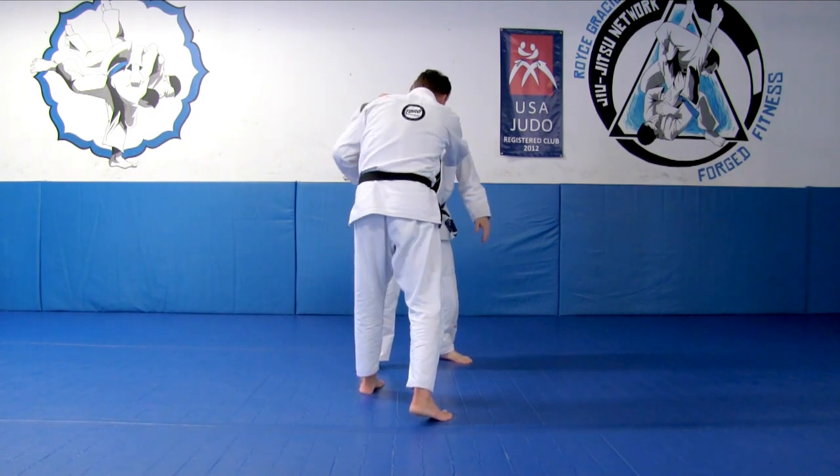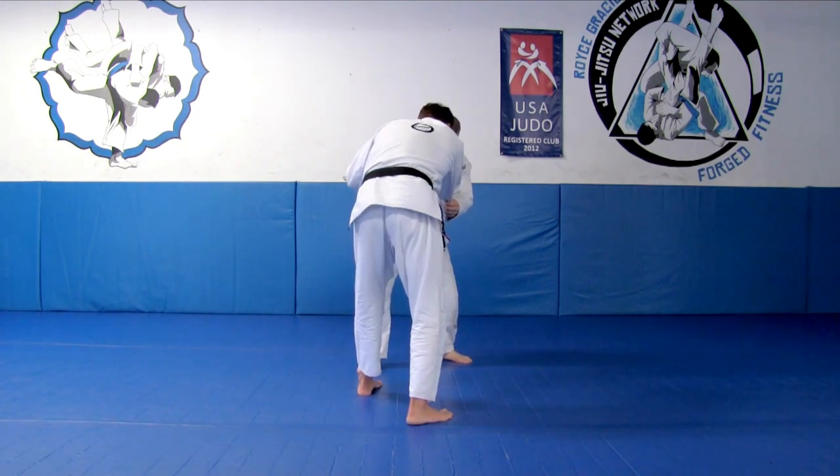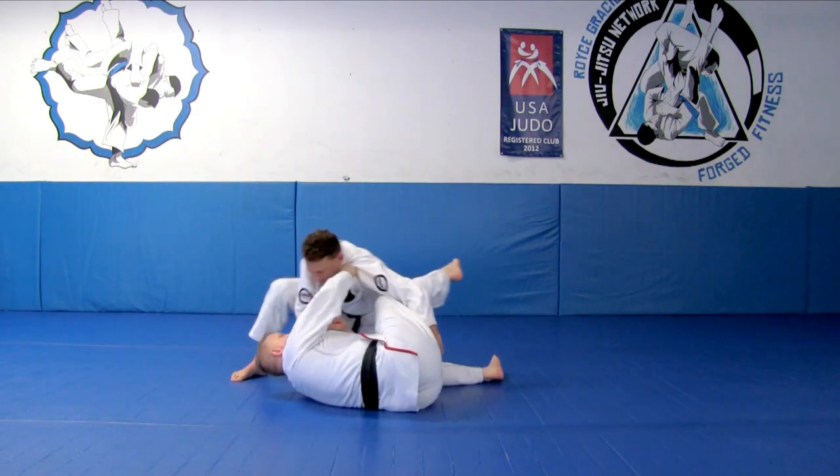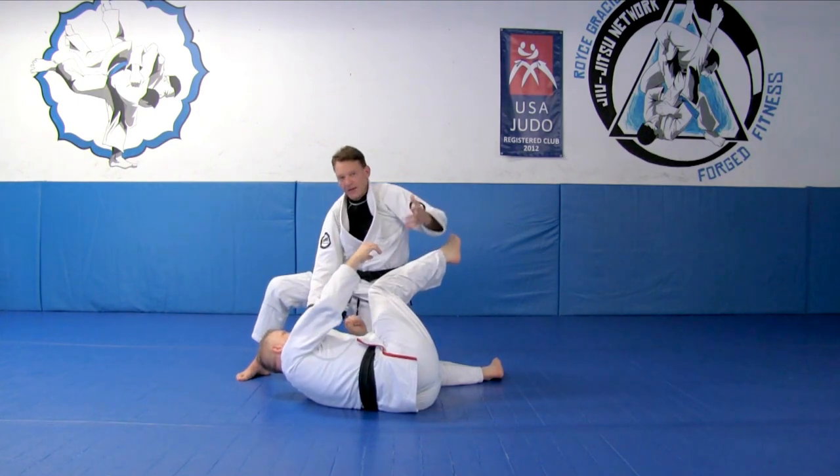And I'm in. I make my grips. I'm here — I don't really care what his foot position is. From here I'm gonna lower and drive. And that's the way it happens.